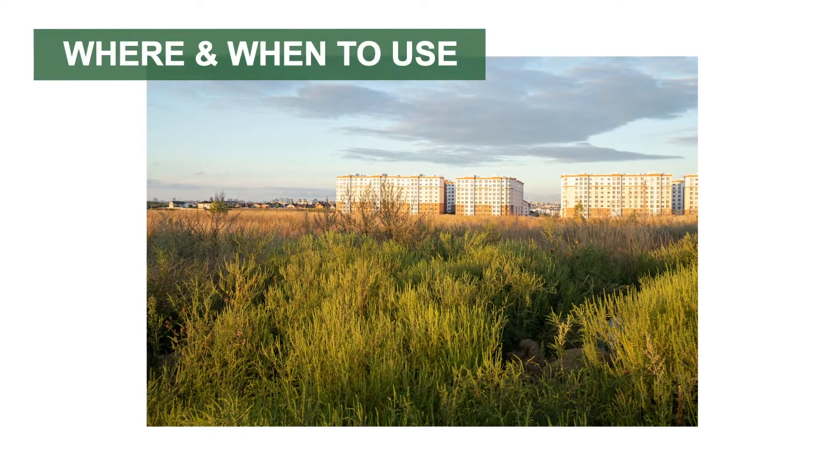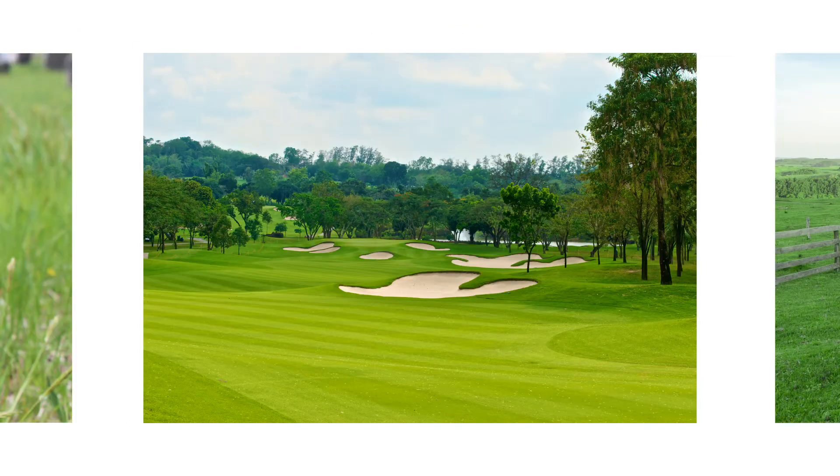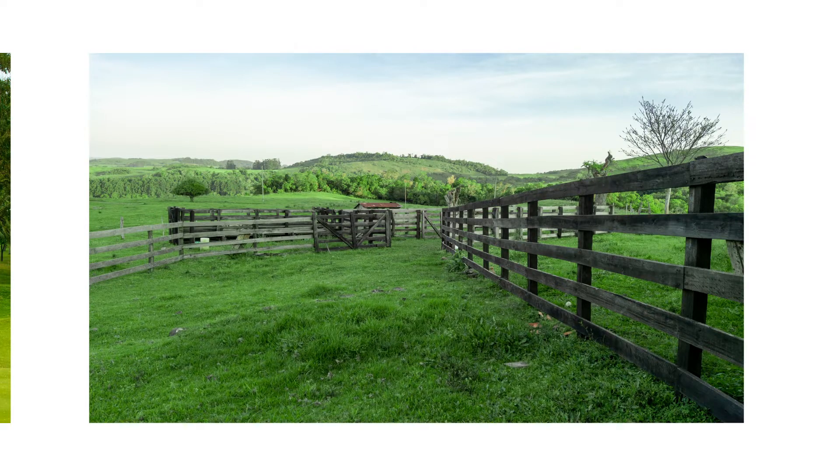MSM Turf herbicide can be applied to control weeds growing in ornamental turf such as lawns, parks, cemeteries, and golf courses. This product may also be used to control weeds in rangelands.